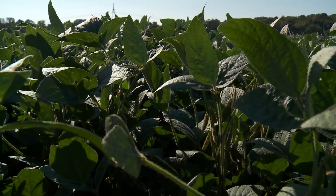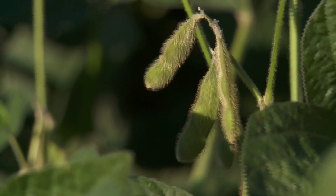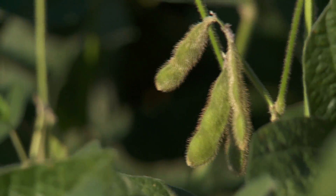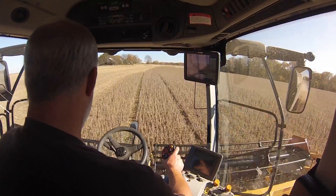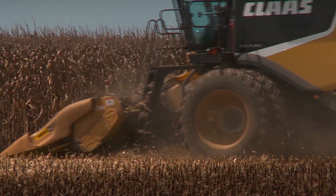On his soybeans, he will have some full-season beans and they'll pick the maturity of the soybean that suits him for the fall harvest. They'll also pick out which beans are best for his disease problems. He has some sudden death syndrome, and Pioneer has some very good varieties for that.